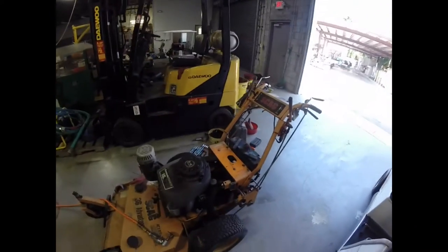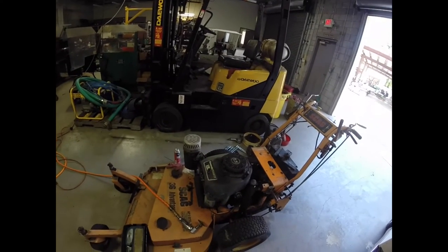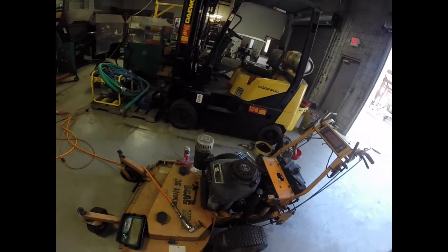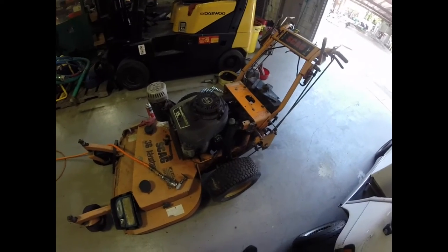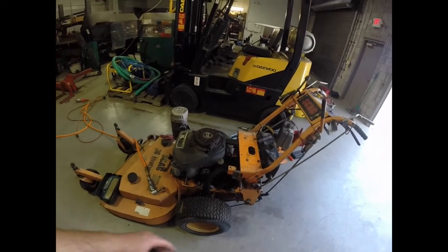That sounds like a lot, but overall this is a good mower — it just needs a little love to get everything loose again. Everything has been tightened up, hasn't been used for years. I'm going to get new filters, pretty much all around. Everything is going to look brand new.